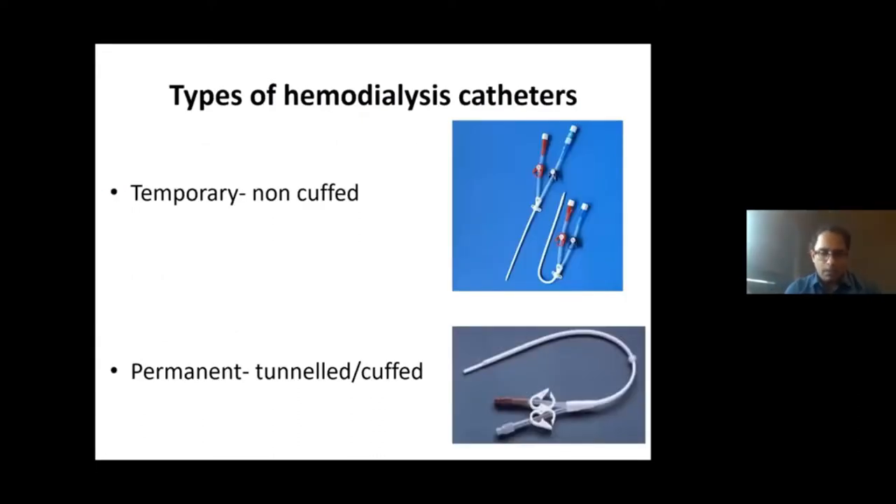Before going to the maintenance aspect, let me give you an overview of the hemodialysis catheters. Basically, there are two types: the non-cuffed or temporary catheters, and the tunneled cuffed catheters. The non-cuffed catheters are usually used for temporary use for the initiation of hemodialysis — either for acute hemodialysis or as a bridge before a fistula is placed. The tunneled catheters are tunneled under the skin with a Dacron cuff in place, which is supposed to reduce the risk of infection.